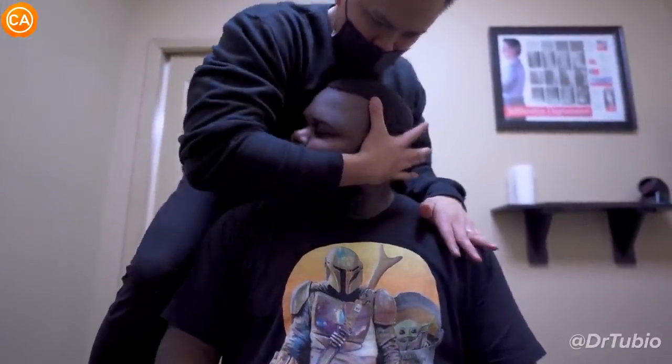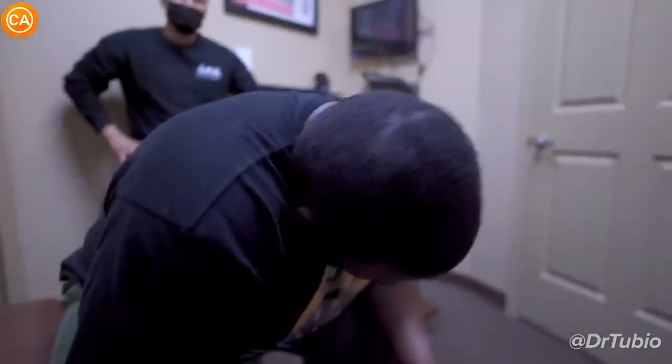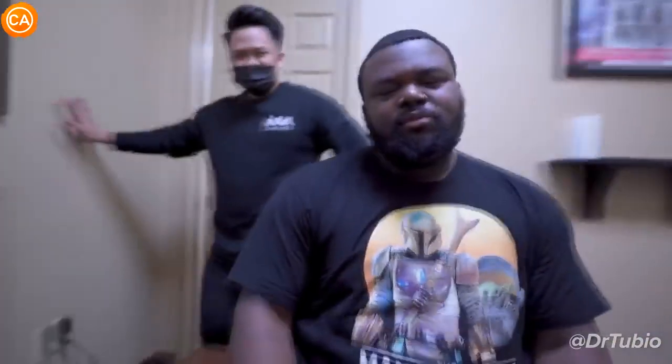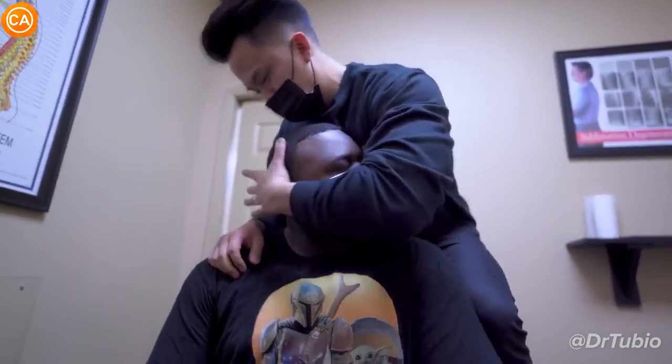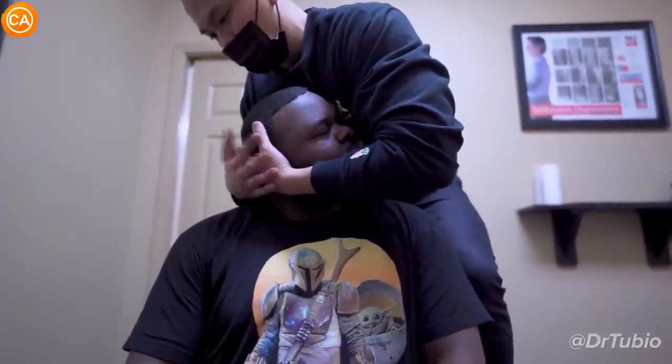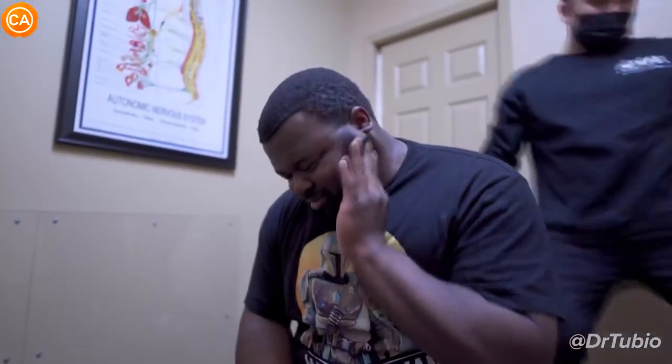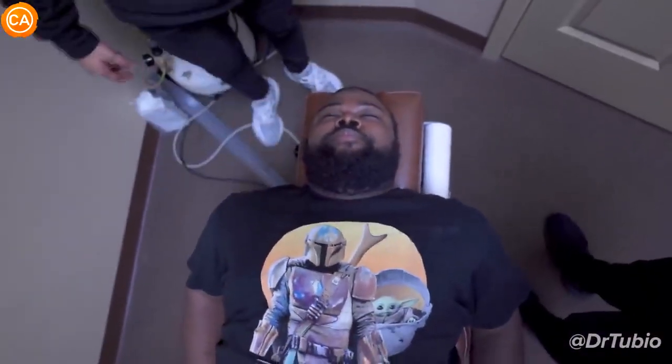So, let your head just kind of drop. Oh, Jesus Christ. I wasn't ready for that one. You already got more range of motion this way. Let your head just kind of drop. Fall. Ah! Man, you ain't never gonna be ready for that — you can count it down and you still ain't gonna be ready for it. Man, that will hurt a little bit, but it feels good. Like, it's just the initial shot, but it's straight.